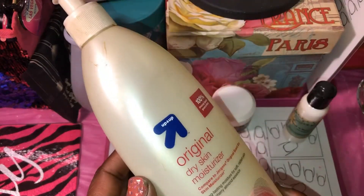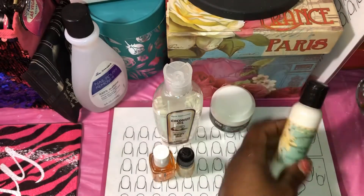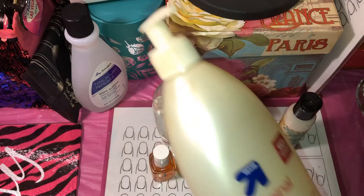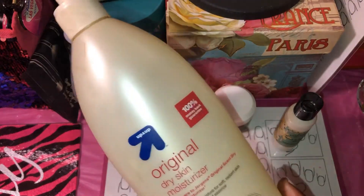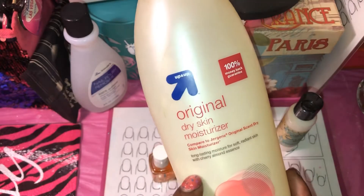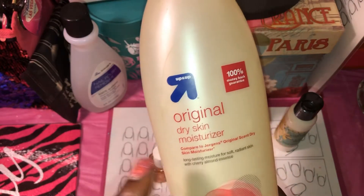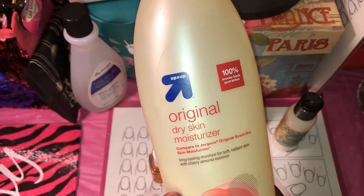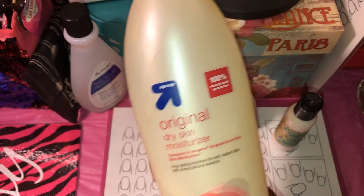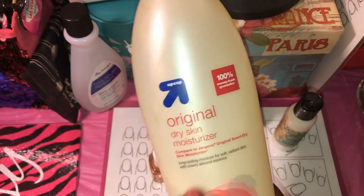You don't have to specifically have a hand lotion. This one is a hand and body. I have some that are just hand lotions, but you can even do just a regular body lotion. This is one of my favorites from Target — it's like the off brand of the Jergens Almond Cherry and I like this better than the Jergens. It smells so good, same if not better, and the lotion is amazing. Y'all try this.